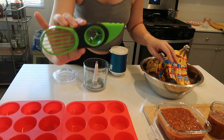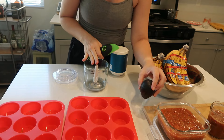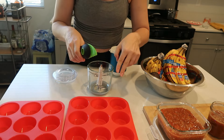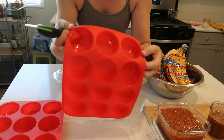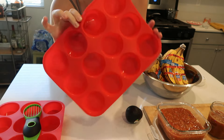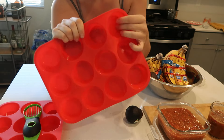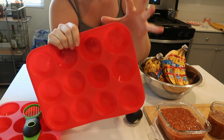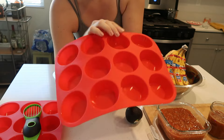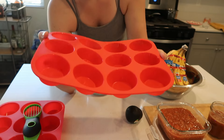I got this avocado knife as a gift and have never used it — I'll link it down below, along with the silicone molds and the mini food processor. I'm going to cut these open, put them in the mini food processor, and get them situated in the silicone molds. The reason I'm using the silicone mold is because I can freeze an individual portion, then pop it out once it's frozen and put it in a reusable Ziploc bag. I've done this method so many times with guacamole — it's fabulous because you can take just one serving at a time.